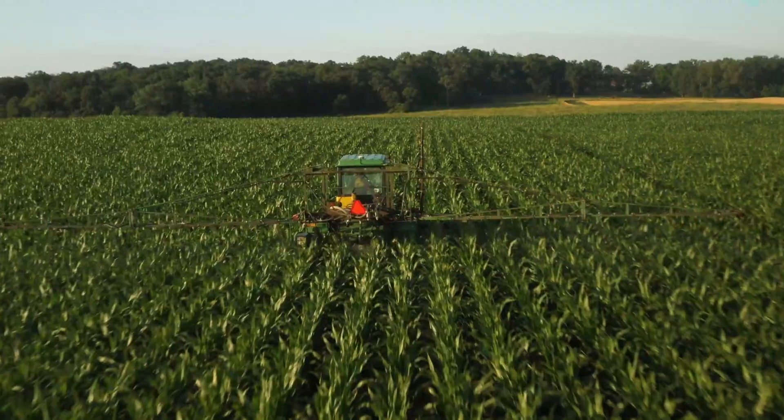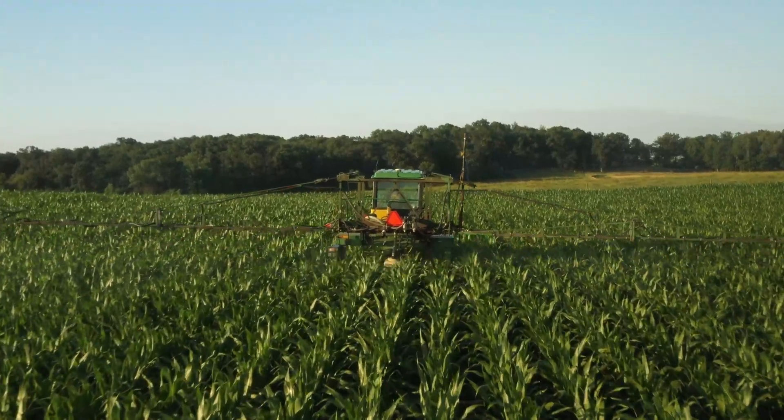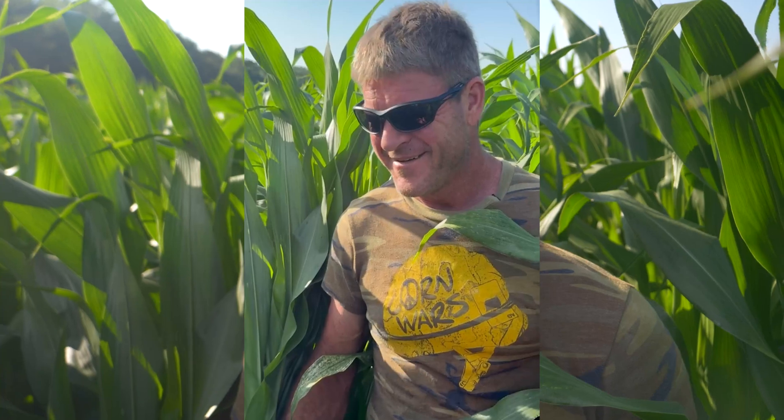The foliar pass before this one — at about V5, V6 — we put on Architect and KSB. KSB stands for potassium, sulfur, and boron — those are the three components. So we did that pass before this one.